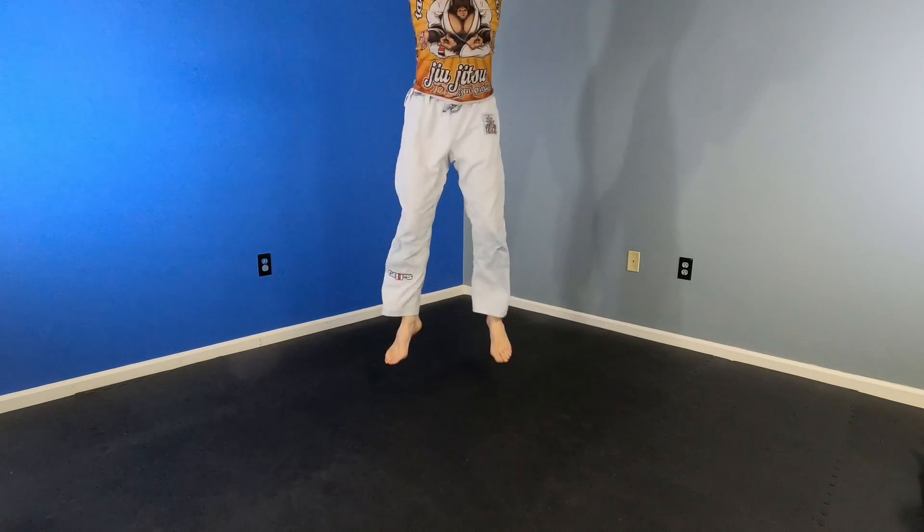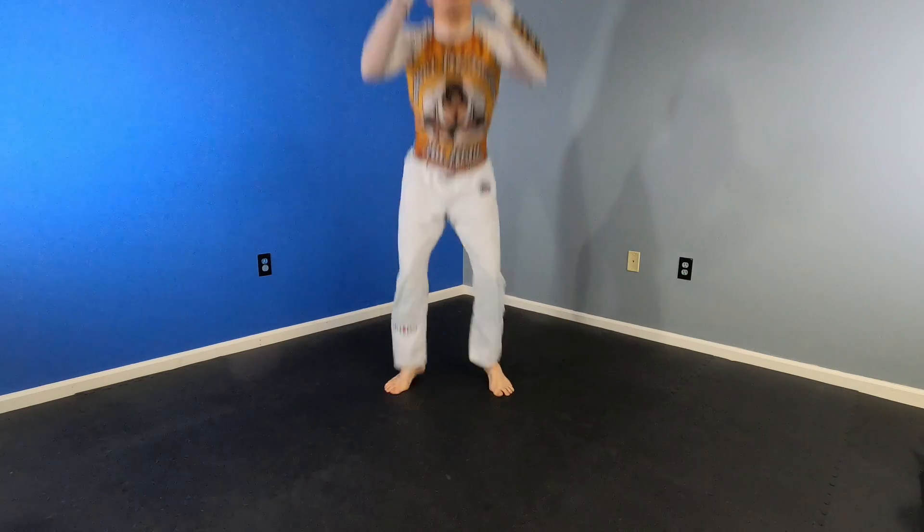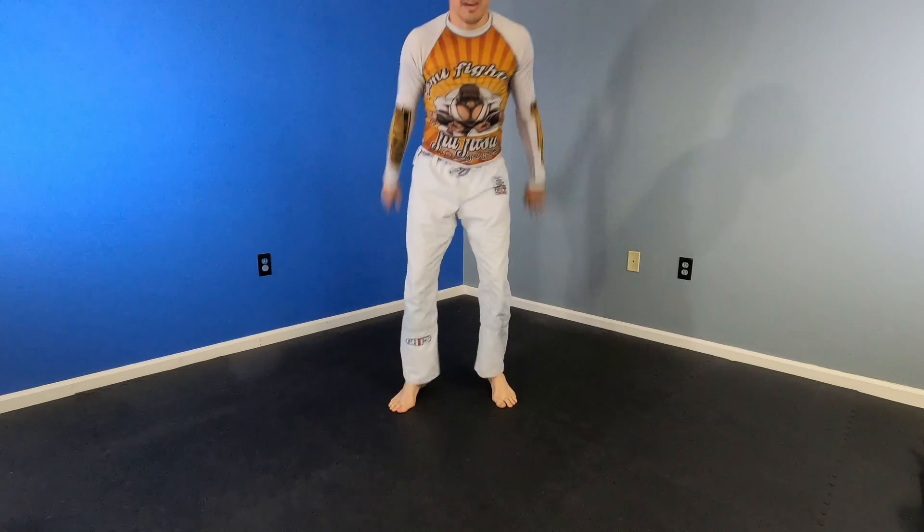Let's do this for another 18 seconds. Squat — keep your back straight, look straight ahead. We've got another 10 seconds.